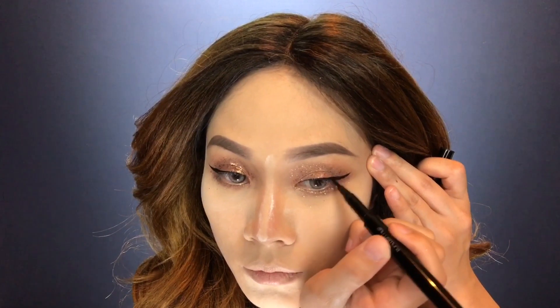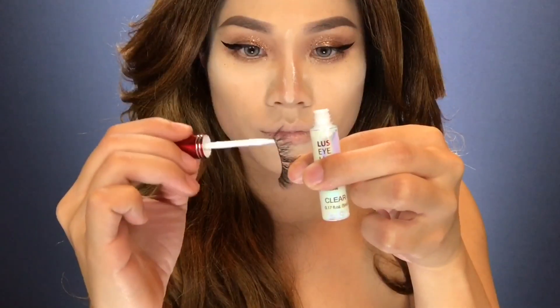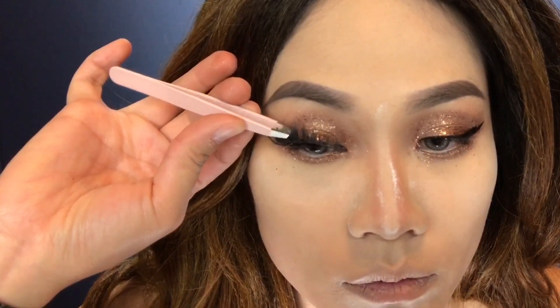Wing the outer corners of your eyes for a more dramatic effect. Curl your lashes to make your eyes look bigger and to support your falsies, then apply eyelash glue to your falsies. Make sure that the glue is tacky before you apply them onto your eyes.